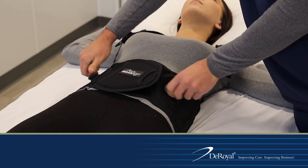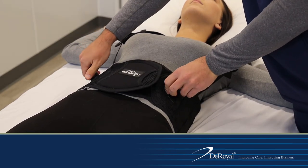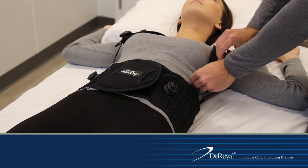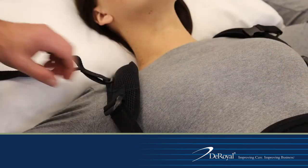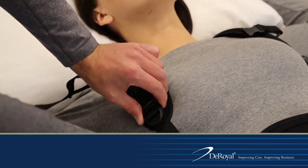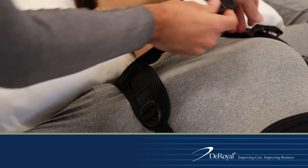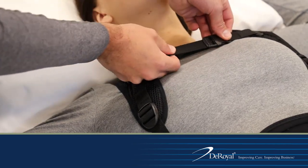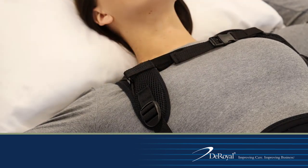Tighten the BOA dials by turning clockwise evenly to provide compression. After the appropriate belt compression is achieved, tighten the DLE using the excess strap under the patient's arm. Position and secure the chest strap and tighten as necessary. If needed, the chest strap can be removed by sliding each side up and off the tubing of the DLE strap.